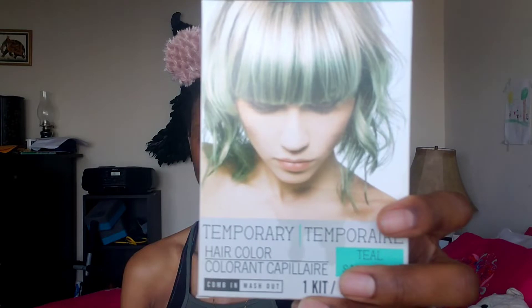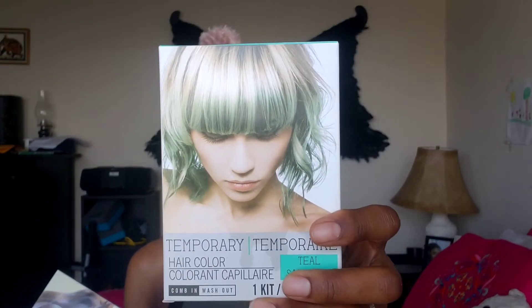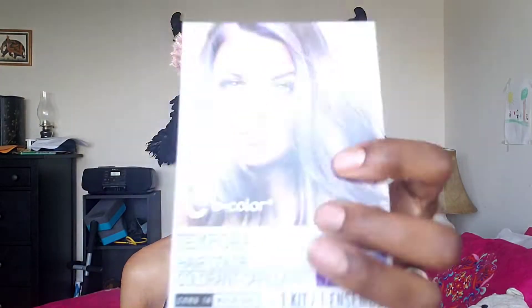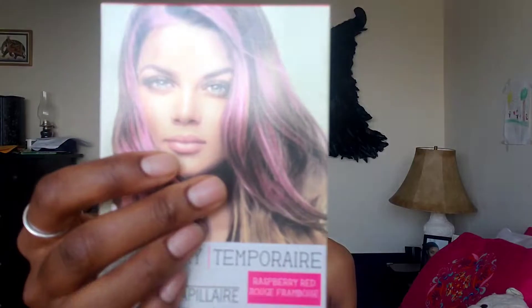Hey y'all, welcome back to my channel! As you saw in the thumbnail, I'm going to try some Dollar Tree hair color in my hair. The brand is called Comb and Washout — it's a no-B color — and I have teal, blue, purple, and pink. I'm going to put all four of these colors in my hair just to try them out.